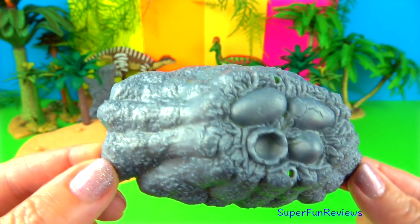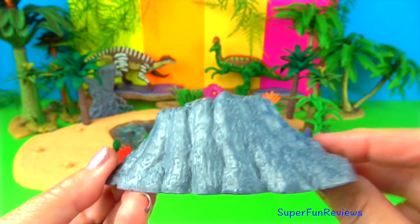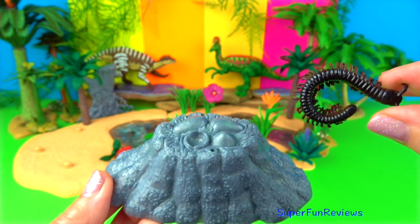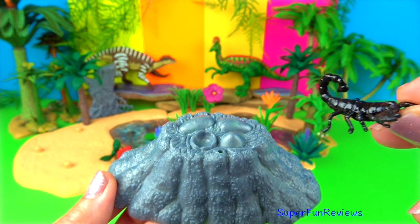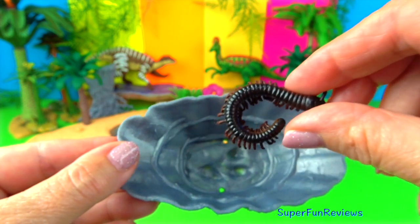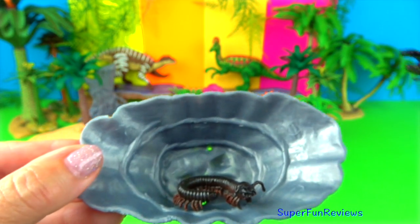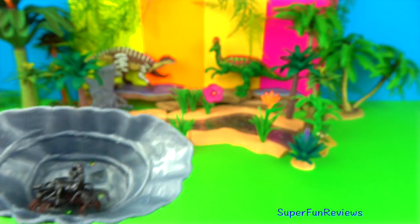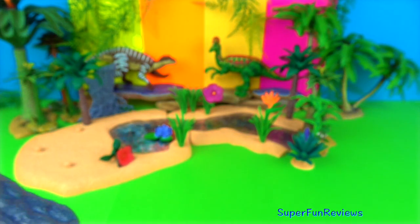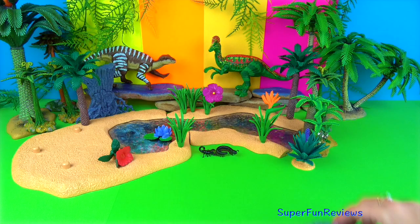Now I think this is meant to be a mini volcano. I'm going to hide some things in it for later. So I've got a centipede and a scorpion there. I love all of the legs. That will be fun to find later.